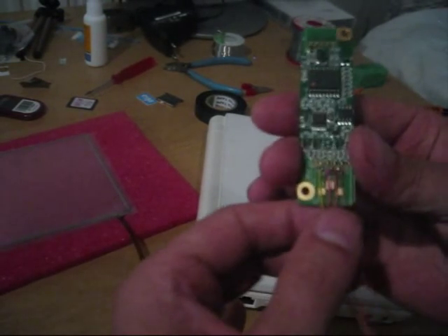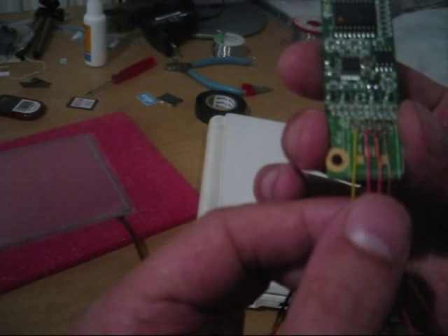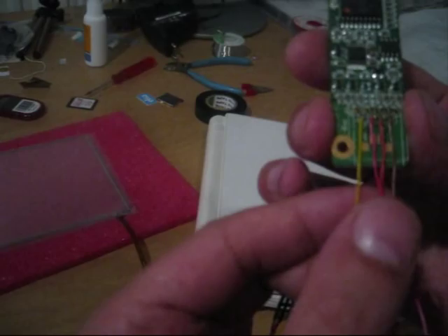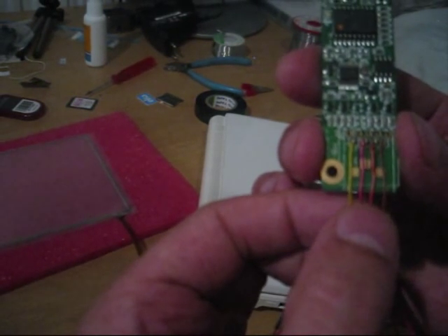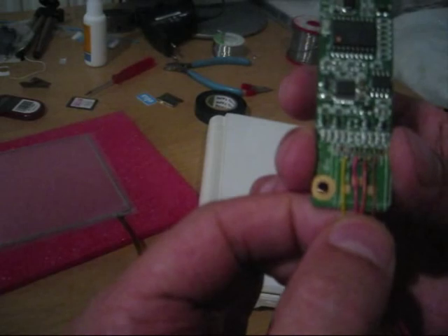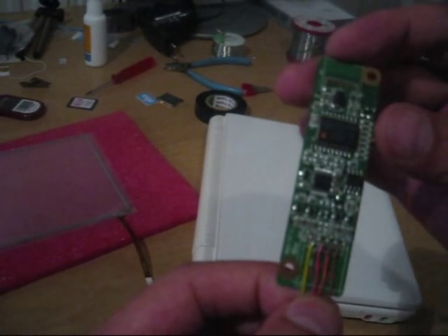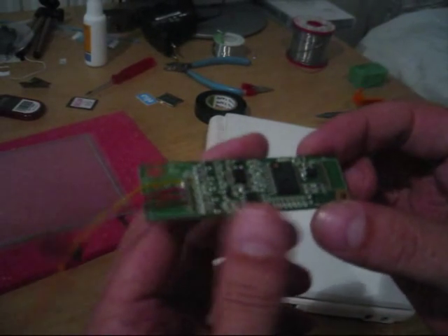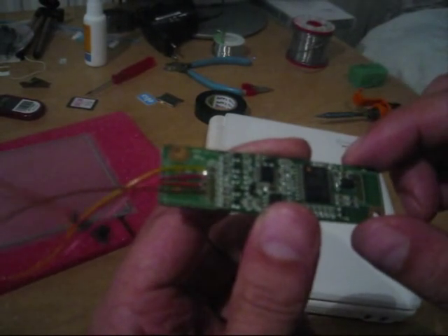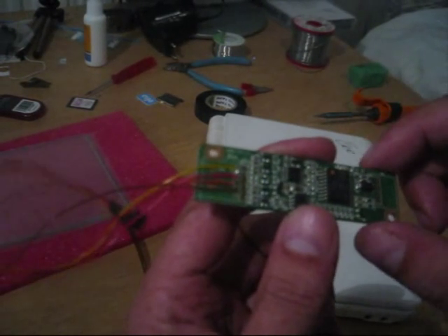Since it wasn't soldered, I had to find out which wire goes to which. The first one is yellow, then red, then orange, and then brown. I've already tested it and it works fine. The other side is for power, earth, and USB. We'll solder those in when the controller is inside the device.